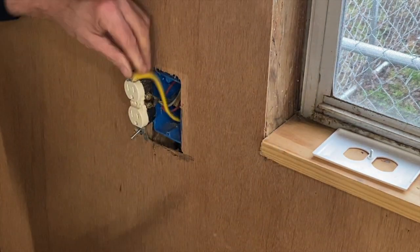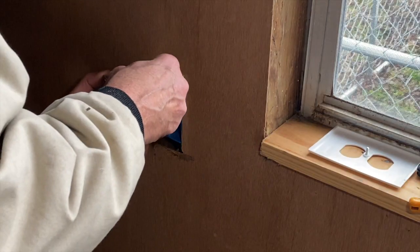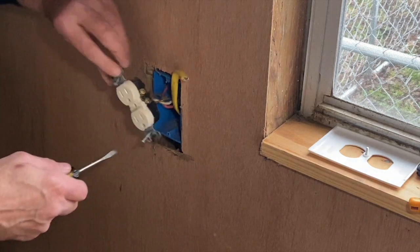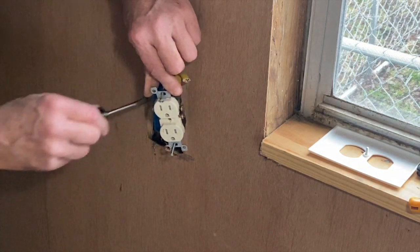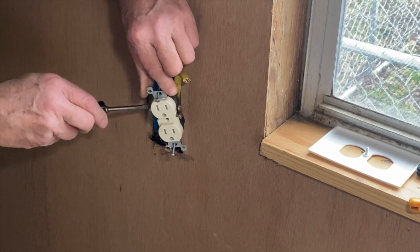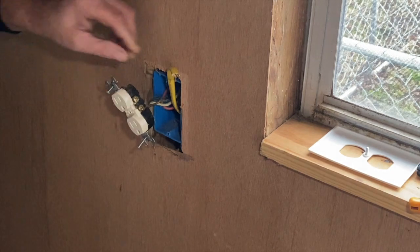Go ahead and hook it up on the inside first. It looks like the wires were left out, which you usually don't want to do — unless you're swinging another circuit or another outlet off of these other lugs.